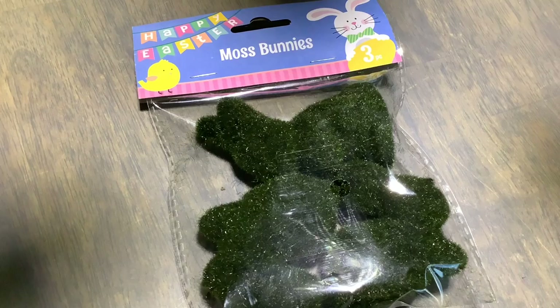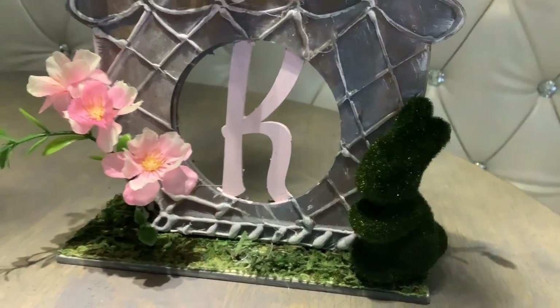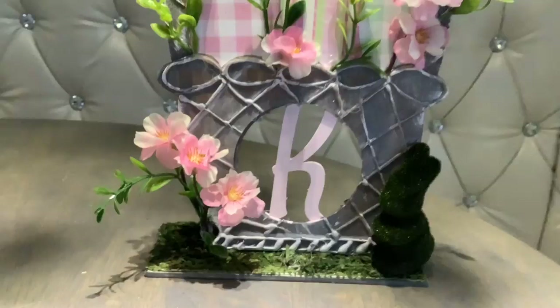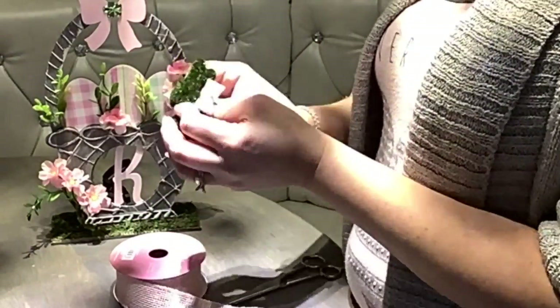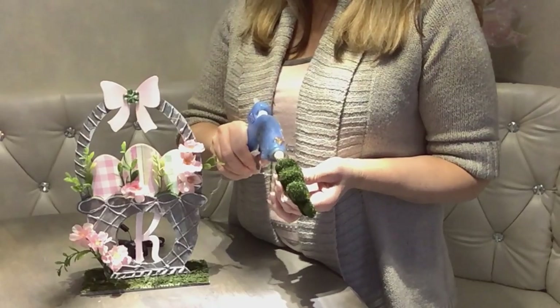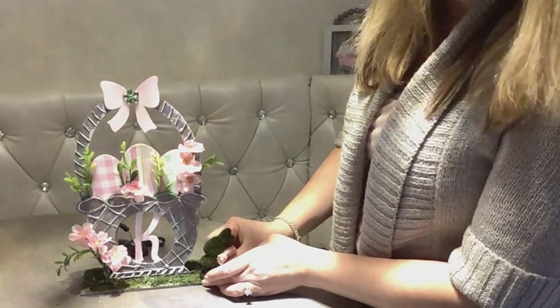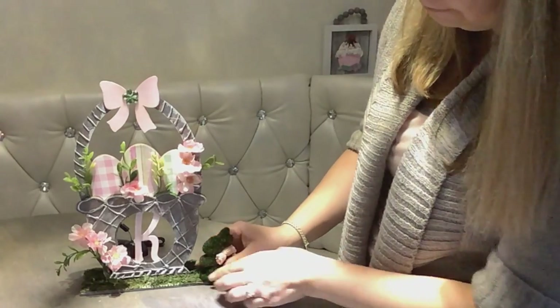I don't know if you've seen these — this is a new product. So cute, and I think it fits perfectly there. Although it's a little bit dark, I think I'm going to brighten it up with a tiny pink bow around its neck. Isn't he adorable? You get three for a dollar! I'm going to glue him on the side of the basket, but not too close to the edge because I love the shape of the basket and I want it to be visible. And that's my cherry on the top.